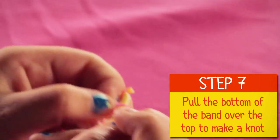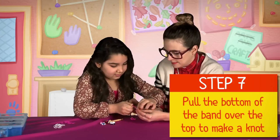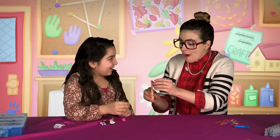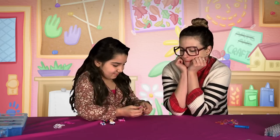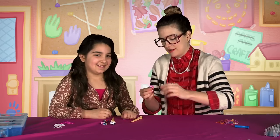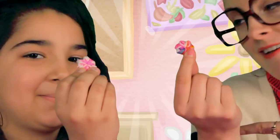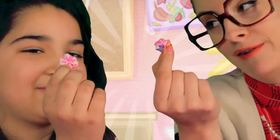So you're gonna take this rubber band right here and hook it over to finish it. Nice — it's done! Oh my gosh, you can take it off now. Check it out — Gia and Crafty Carol, probably the best rainbow loomers ever. High five!